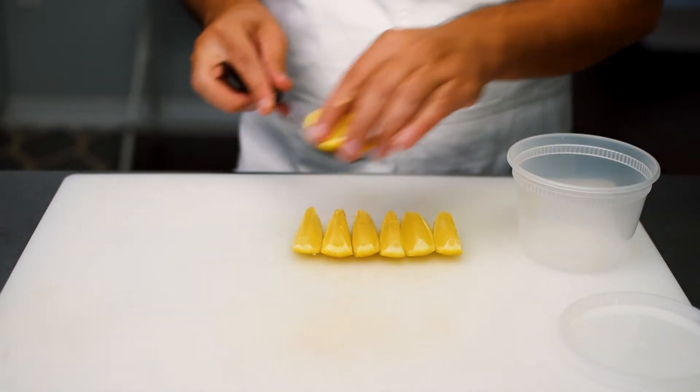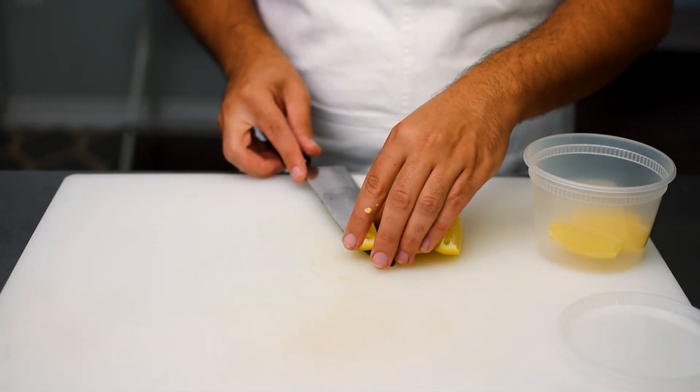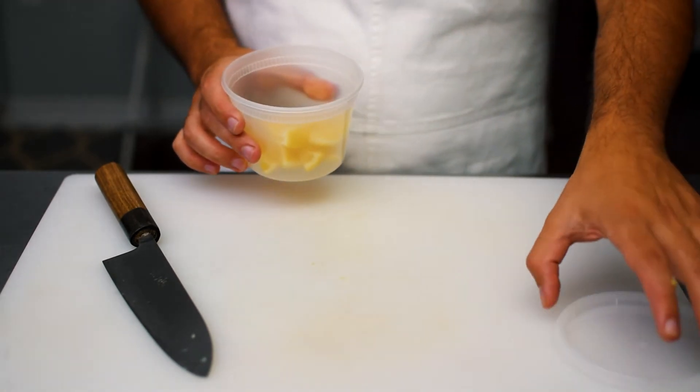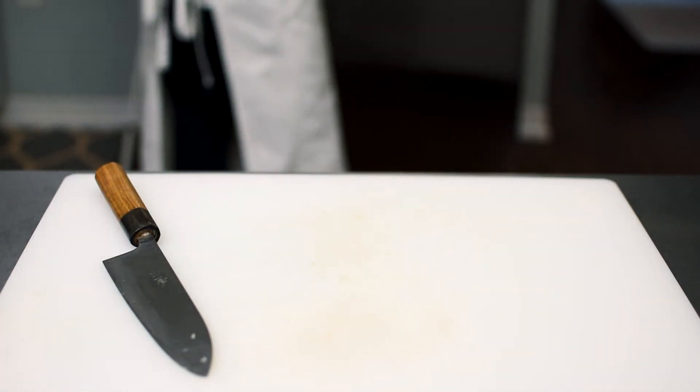You can go ahead and put this into a Tupperware container. I'll leave a link below on where you can buy these specific containers — they're used pretty much universally within restaurant kitchens. These lemon wedges will last you about two to three weeks in the fridge.